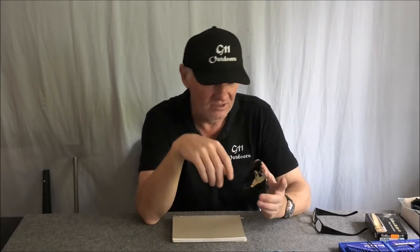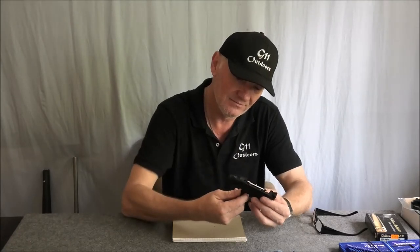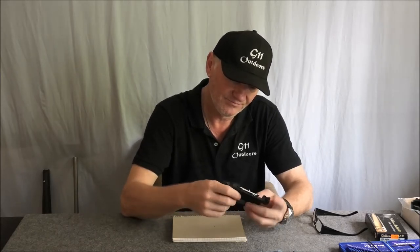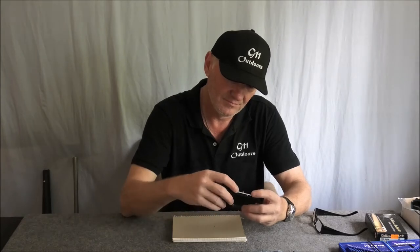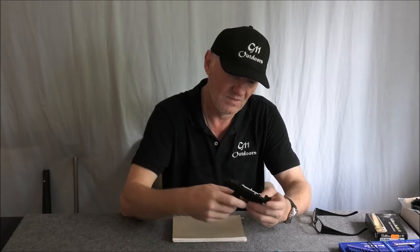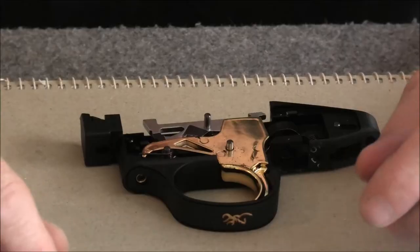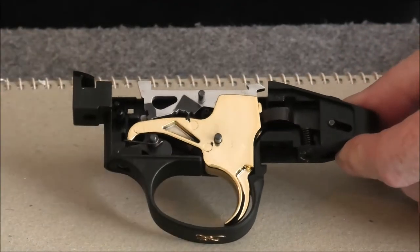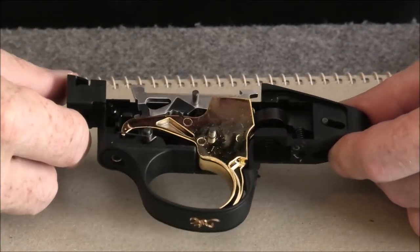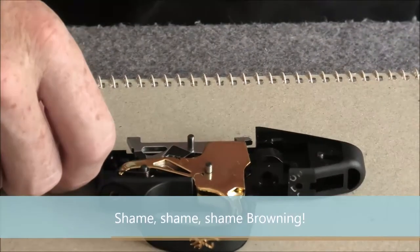A twelve-hundred, thirteen-hundred dollar rifle and you get a plastic trigger. That's a disgrace, Browning — you should be ashamed of yourselves.